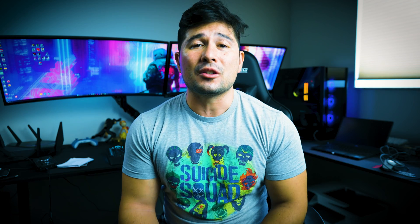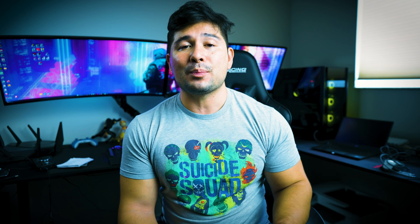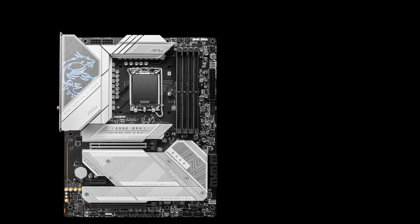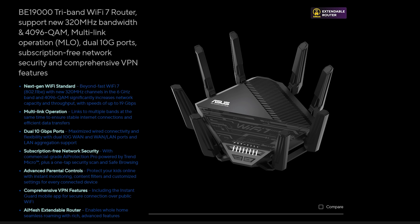The first motherboard I want to talk about is the MSI Edge Z790 versus the Z790 Max Ti that has been released. The main difference between the two is that they both have different types of Wi-Fi — one is Wi-Fi 6E compared to Wi-Fi 7, which is a brand new technology recently released this year. There have also been Wi-Fi 7 routers released this year. You may not be interested in a motherboard with it if you don't plan to get a Wi-Fi 7 router anytime soon, especially if you game on an Ethernet wire. The memory support is also different.